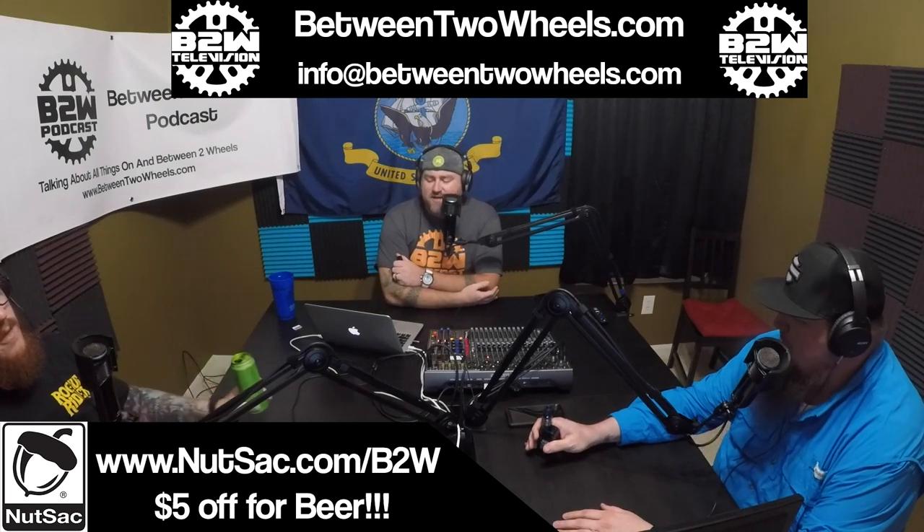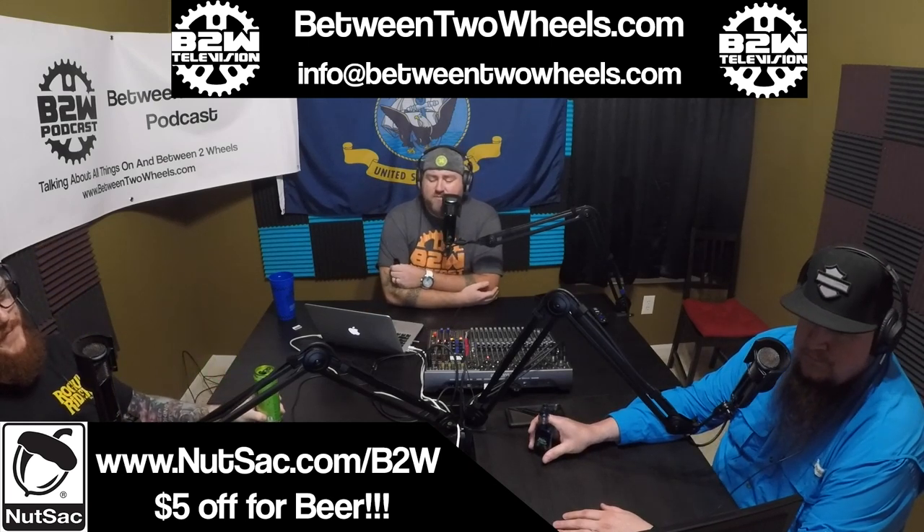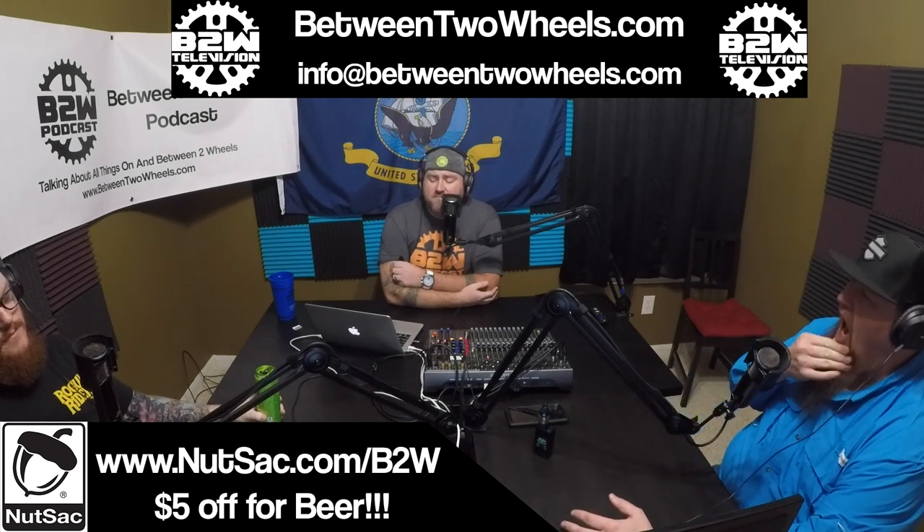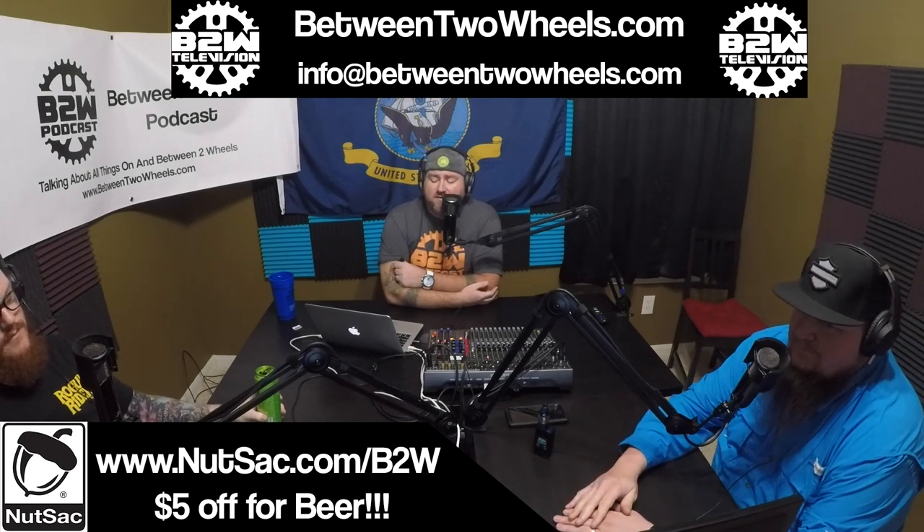Welcome to the Between Two Wheels podcast, where we talk about all things on and between two wheels. I'm your host Johnny Robloch, and you all know my co-hosts Justin, Dirt Riding Bird, and Uncle I'd Rather Buy a New Rifle Ken.